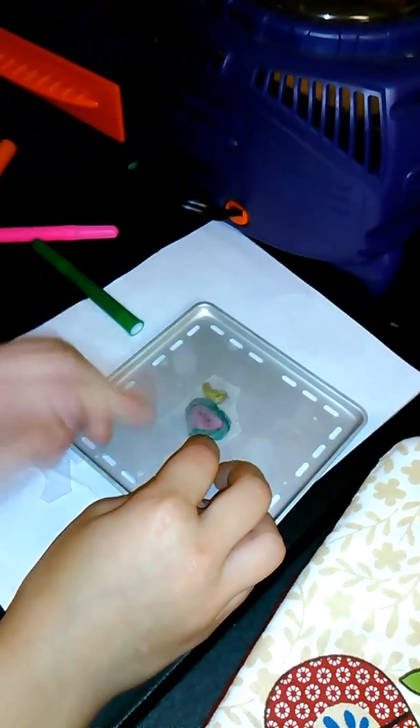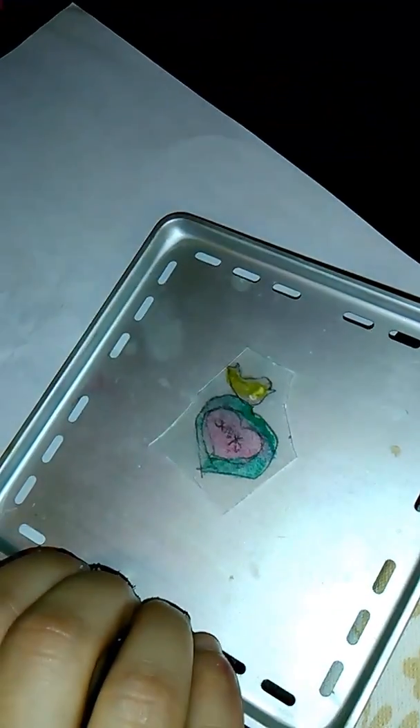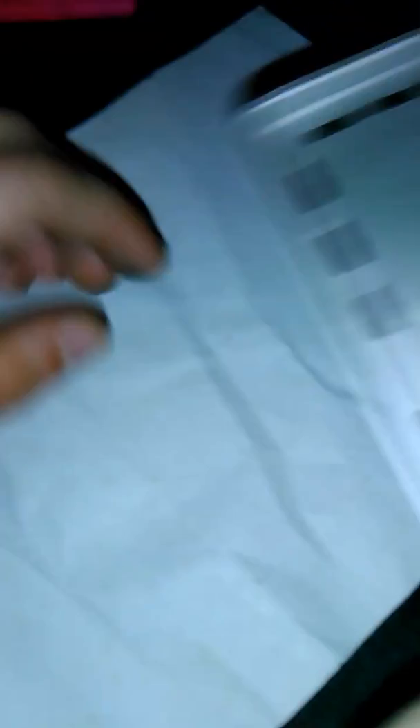I got this birdie — I already colored it in and cut it out by this and these markers right here. What we're going to do with this is put it in the middle and put it in this machine right here.